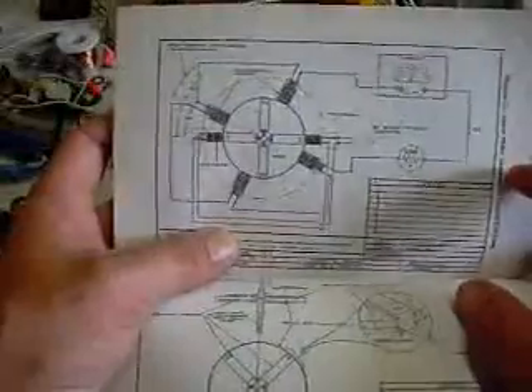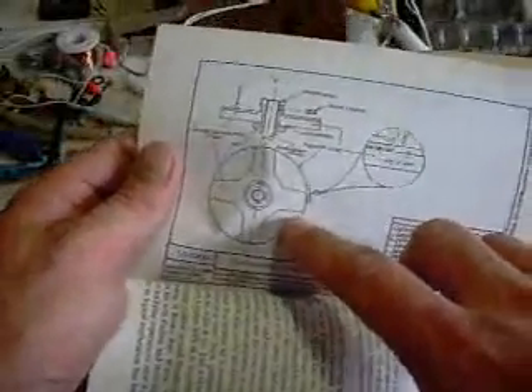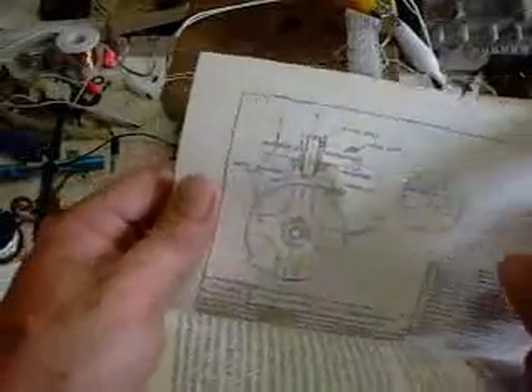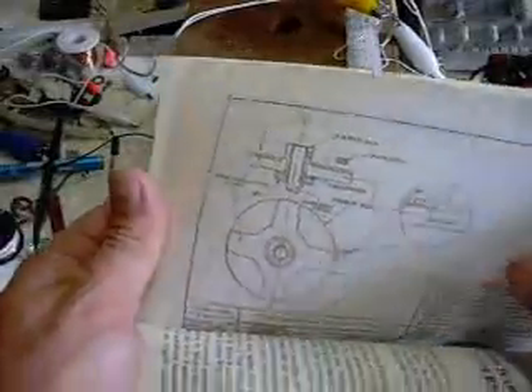Now that's the basic setup there. He's using a thing called a star wheel commutator, which is his invention. That's it there. It's basically insulation with a brass disc - just a standard sort of commutator. I'm not using a commutator though; I'm using a reed switch.